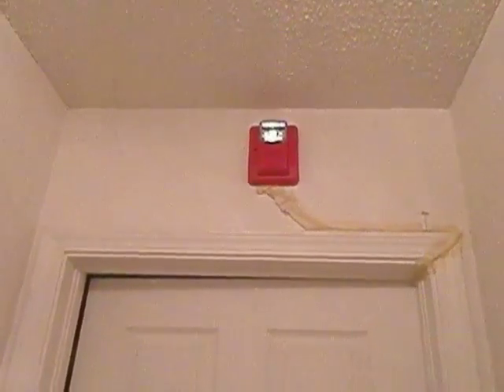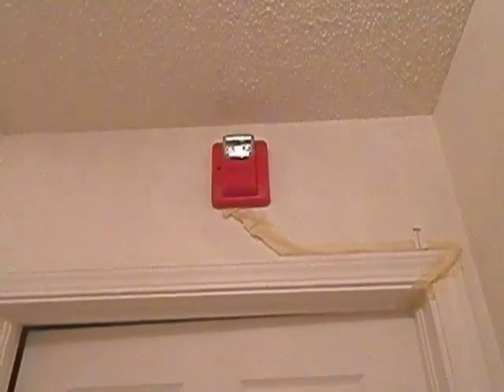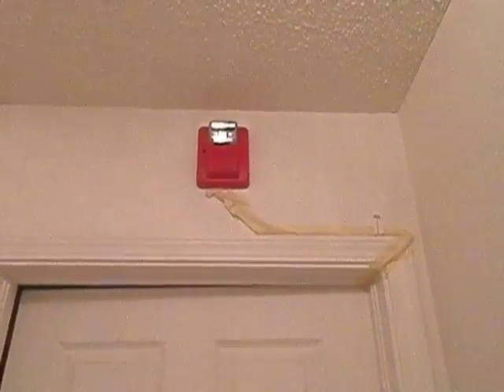Now let's go ahead and view the alarms upstairs. Up here we still have the Gentex Commander 3. Today's test it is set on code 3 tone, still at 30 Candela. I'm probably not going to change the Candela setting for a while.